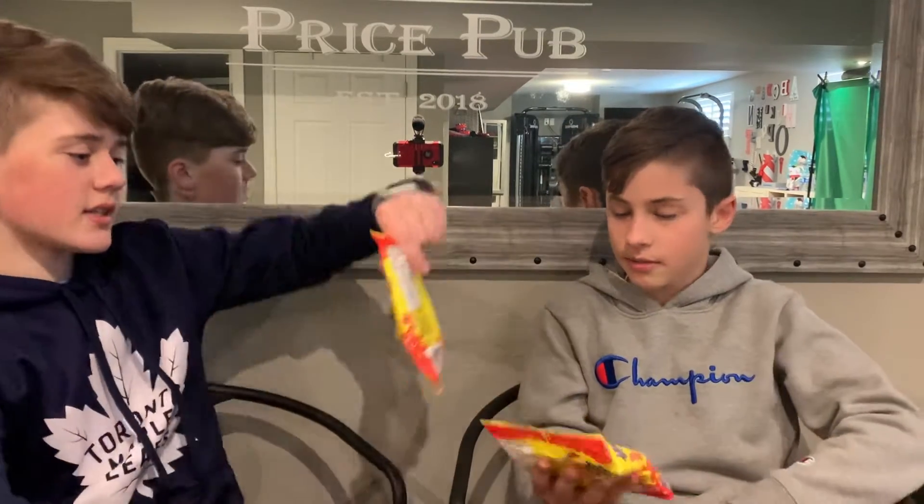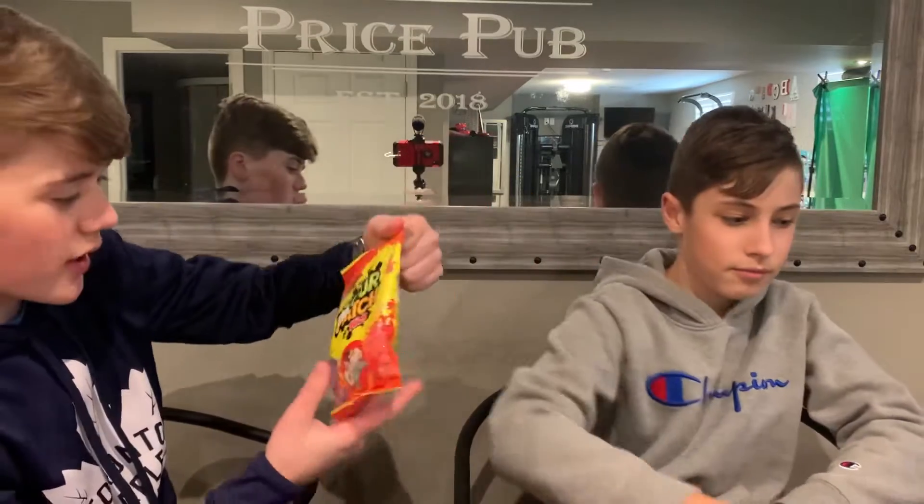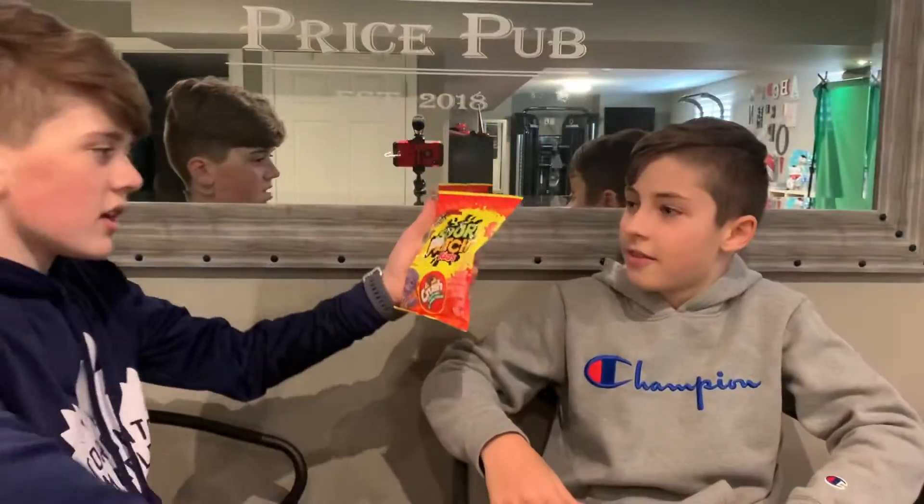We are going to be reviewing Sour Patch Kids. Everyone knows what those are, but they're Crush Flavored. And maybe next video we're going to do Starburst gummies. They look pretty good. I always liked Starburst but I've never heard of gummies. And they have sour — maybe we'll do sour or normal.